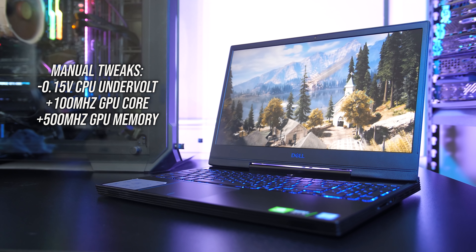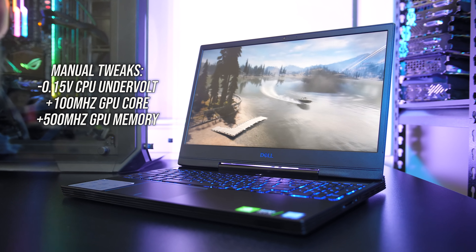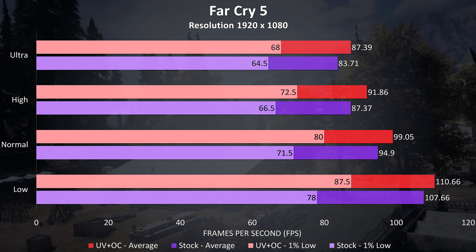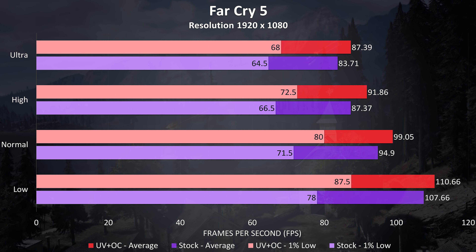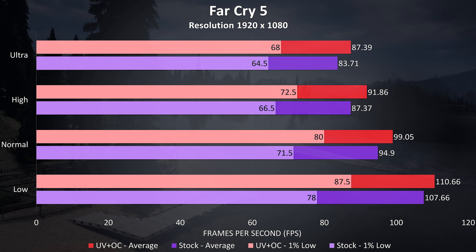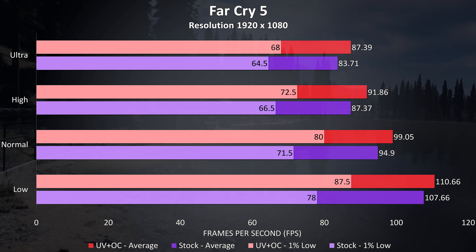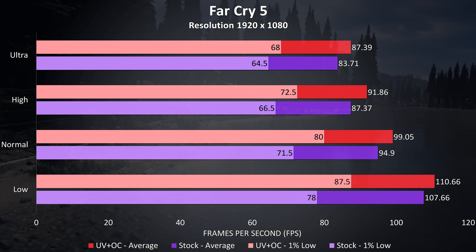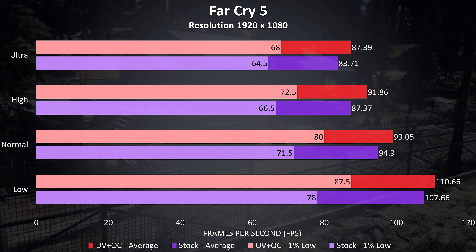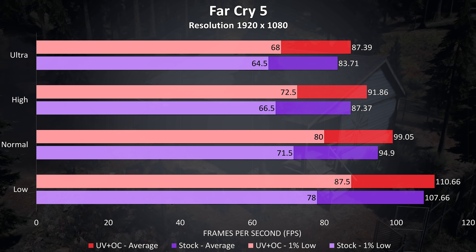So how do these performance boosts actually translate into games? I've tested with the exact same Windows, Nvidia, and game updates installed — the only changes were the ones listed. Far Cry 5 was tested using the built-in benchmark at 1080p. At ultra settings there was a 4.3% improvement to average FPS with the CPU undervolted and graphics overclocked as the best case scenario. The 1% low rose a bit further at 5.4%, though there was a much larger 12% boost to 1% low at low settings where we're more CPU bound, so we can definitely get some performance improvements with simple tweaks.